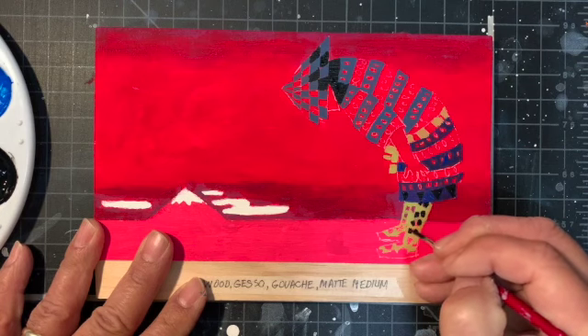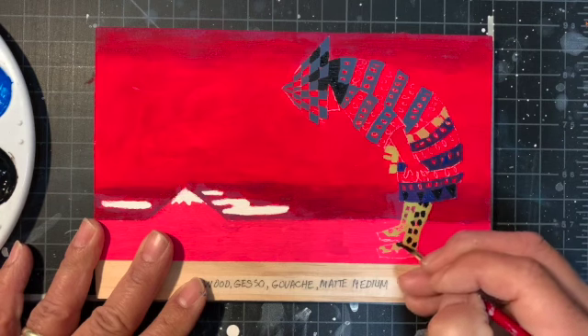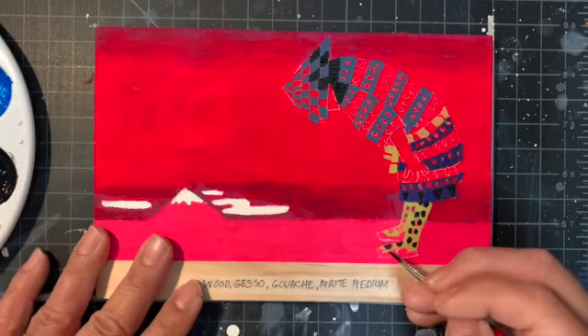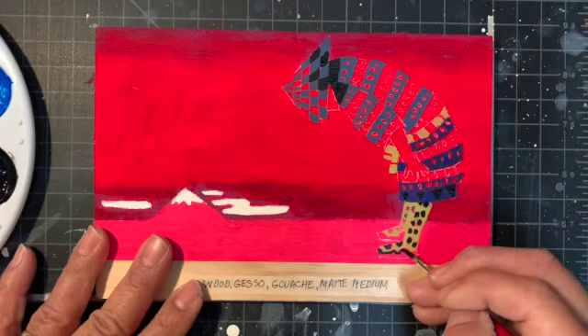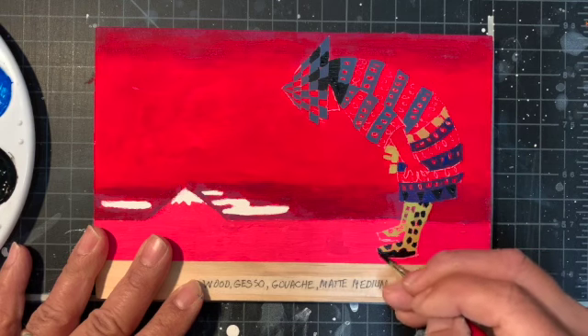This is really tiny. I'm doing a small-sized demo, and it's hard to get the details, but I think you get the idea. I'll do one more section and then stop and continue on in another segment.